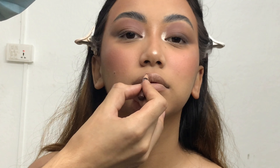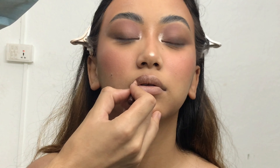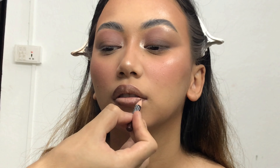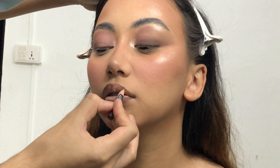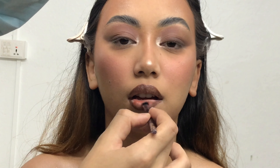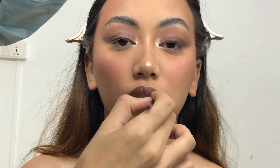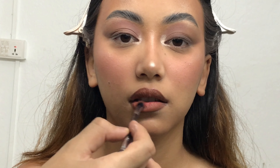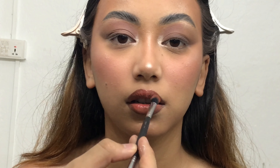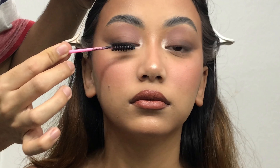All the makeup products I used are listed in the description. To outline her lips I'm using Farmasi Lip Liner in shade 227, and in the center of her lips I'm using Lasya Liquid Lipstick in shade 05. On top of that I'm applying the Yoyoso Lip Gloss — a really bright pink — on the center of her lips.